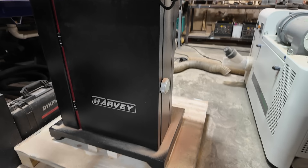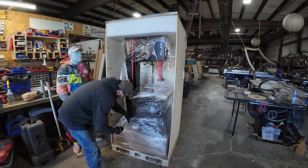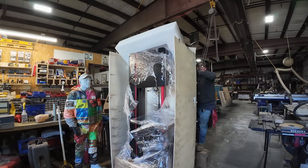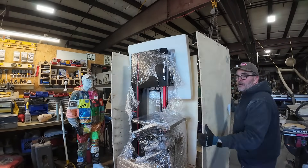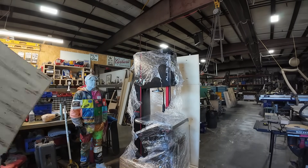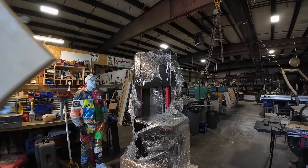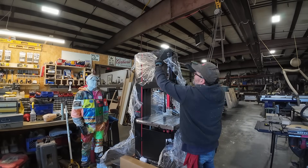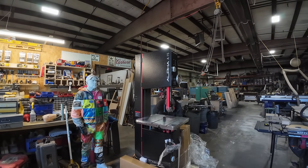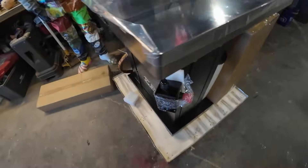The bandsaw comes packed in this beautiful box, really well packed. You can see that big piece of foam on top, which I'm going to recycle into something else. All these plywood panels are on there too. Just making sure I don't pull anything off and checking there's no scratches or dents. It seems like it came in perfectly, no problems.